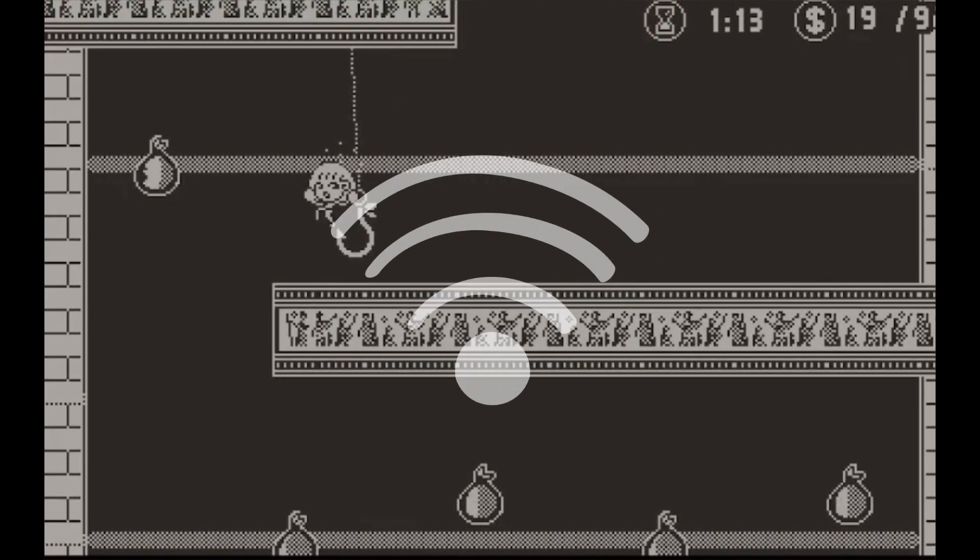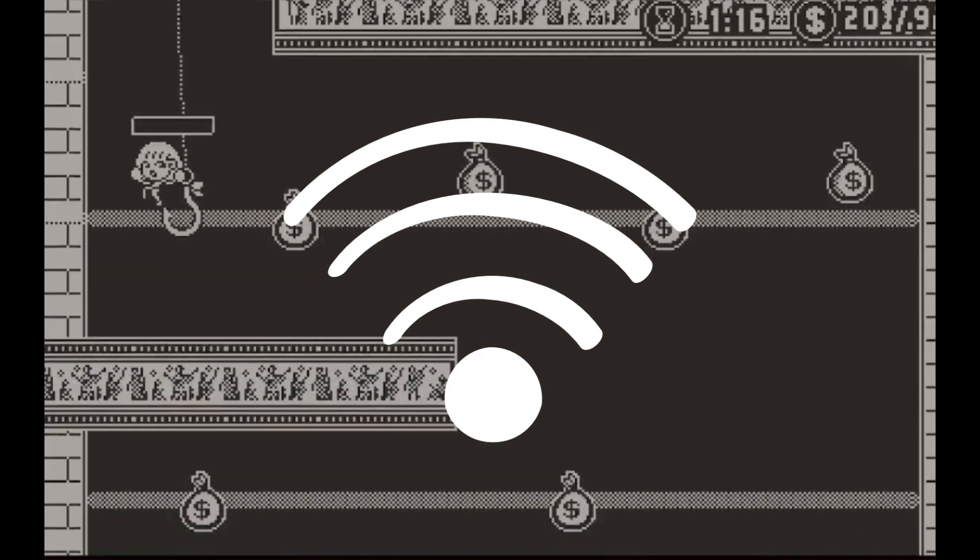The first thing you're going to want to do is connect it to Wi-Fi. Simply choose your Wi-Fi network from the list and put in your password.